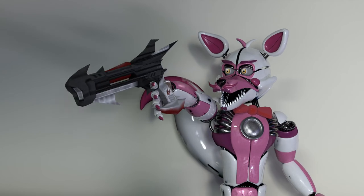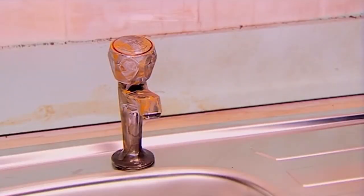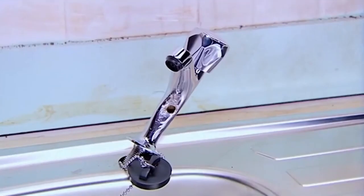Grubby tiles. Bang, bang, bang! I love you, Kitchen Gun! Rusty taps. Bang, bang, bang!